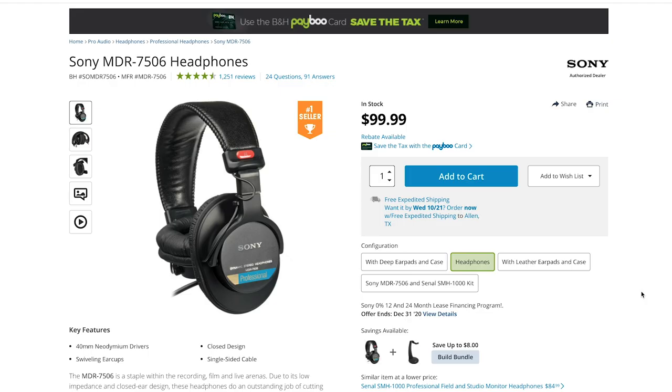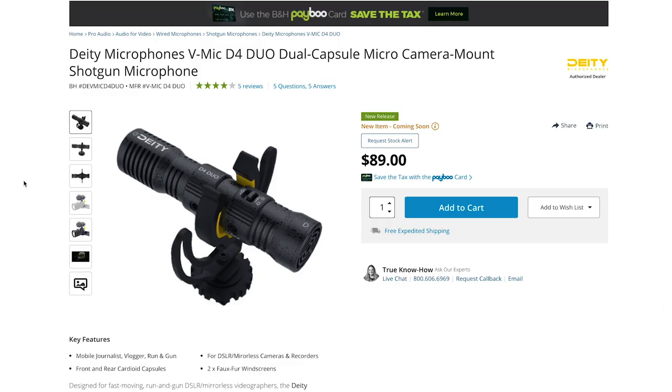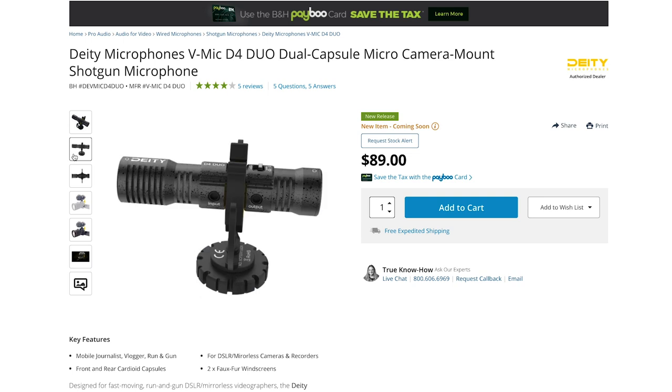The Sony MDR-7506 headphones have been the standard for monitoring audio on set and in post-production. The next mic I absolutely love is from Deity — it's the Deity D4 Duo. This mic is really cool because not only can you capture audio from the front, but you can capture audio from the back by flipping the switch on top. It has two mic capsules instead of one. To use it with an iPhone, you'll need a lightning cable adapter, which you can find on Amazon.